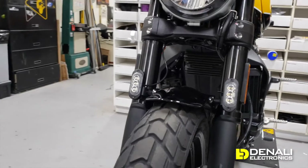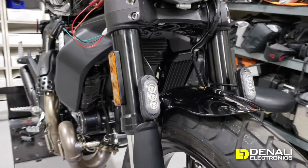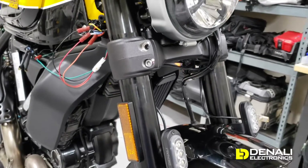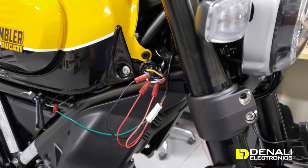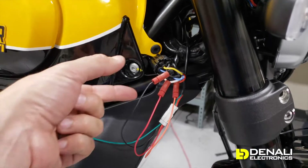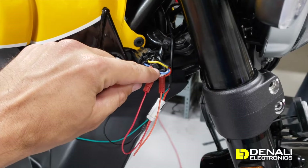We've got a pair of our T3 Switchback turn signal modules bolted up to the fender mount on this Scrambler. We've routed the wires up alongside the factory wiring and we're going to show you exactly how to connect that to the headlight circuit. We've brought the ground wire from the T3s to the black wire on the Ducati.